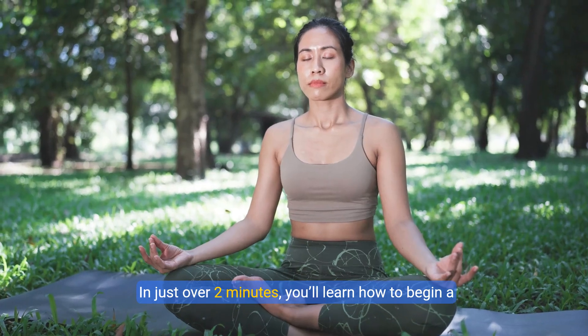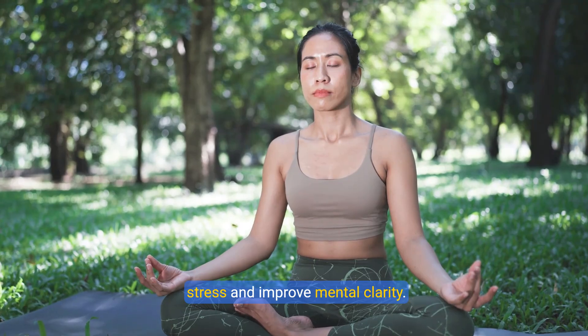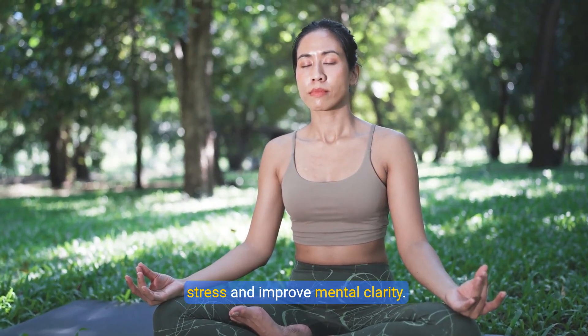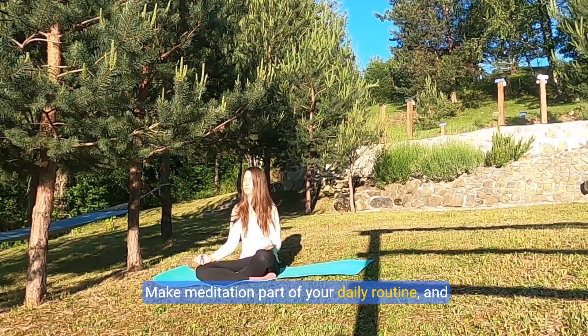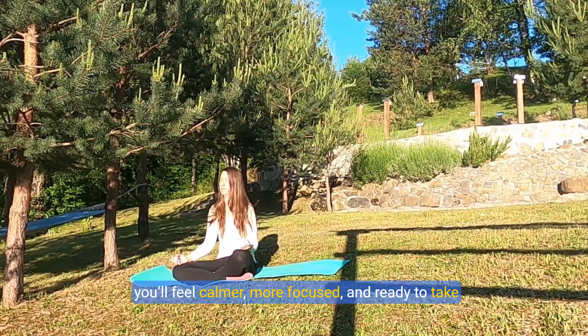You'll learn how to begin a simple meditation practice that can help reduce stress and improve mental clarity. Make meditation part of your daily routine and you'll feel calmer, more focused, and ready to take on the day.